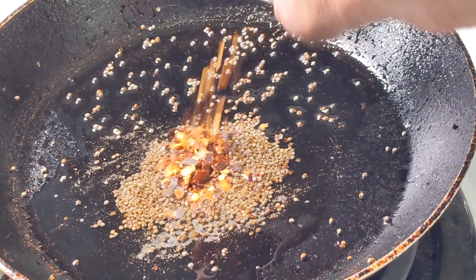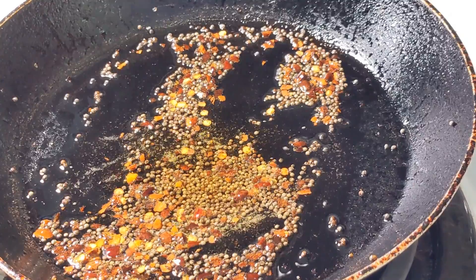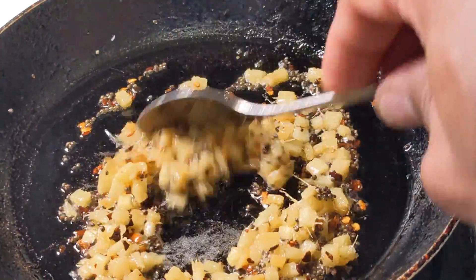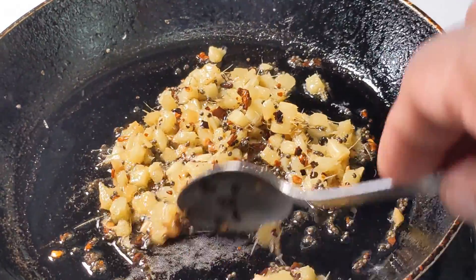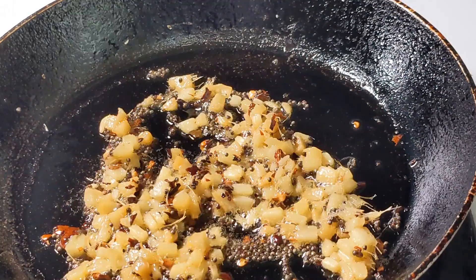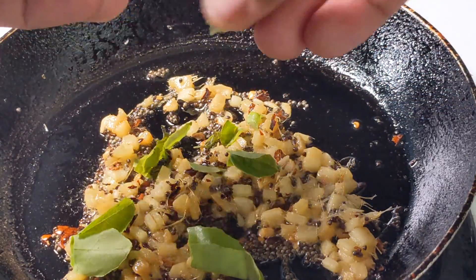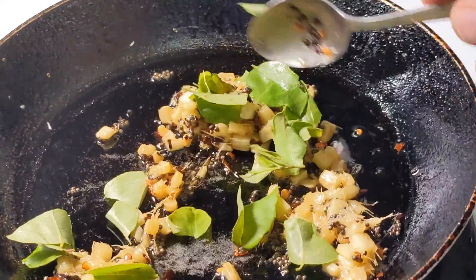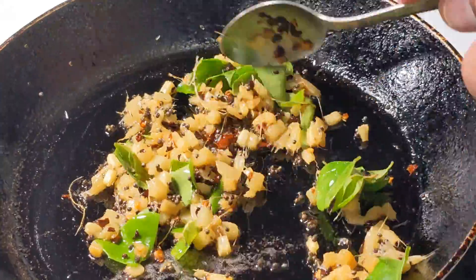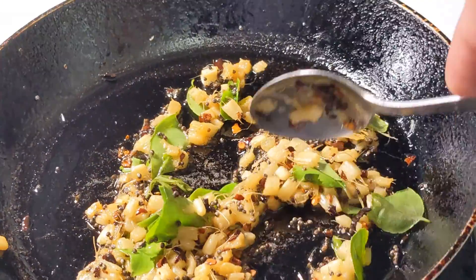The mustard seed has cracked, so we will add the chili flakes and also the ginger. Let us allow the ginger to cook a little bit until the fragrance comes out, then we will add the curry leaves. The tempering is already fragrant, so I add a sprig of curry leaves and mix it up. Our tempering is over, so now we can turn off the stove and set aside to cool off.